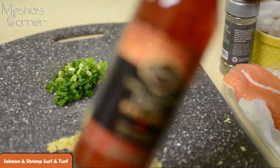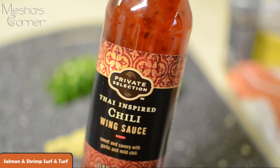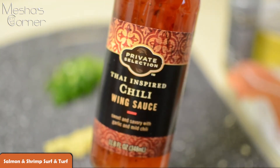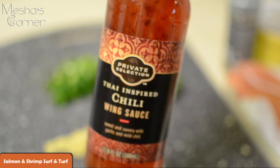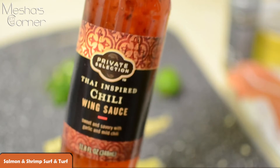Even though I'm going to use a store brand chili sauce — this is the one I have right here — I got it from the Randall's supermarket in the condiments aisle, and this is what I'll be using to enhance what I'm already doing to my shrimp.